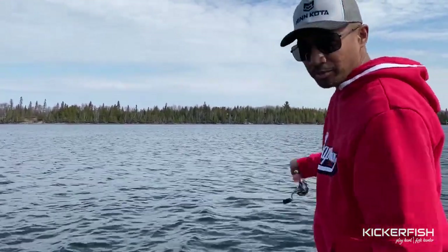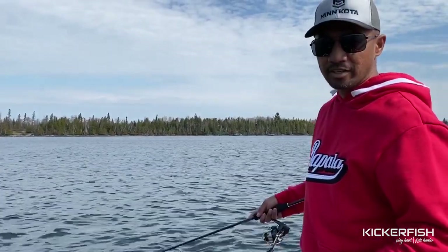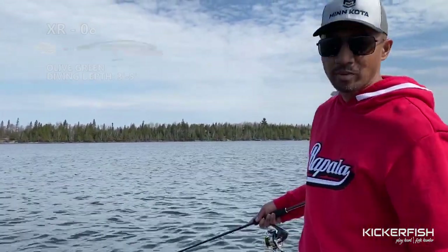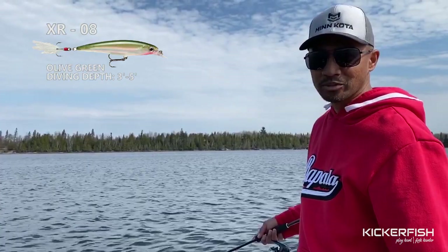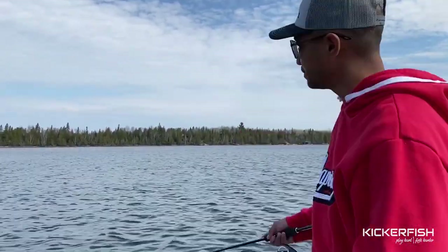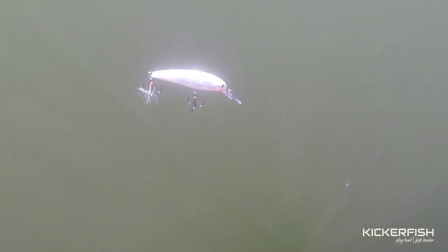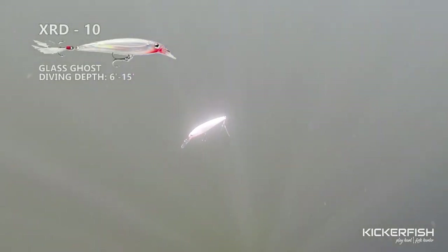So I'm casting it over there — give it a couple of reels or a couple of jerks just to get it to depth. I've got the XR8 on here, glass ghost. I had the olive green one but I snagged it — there it goes, $12. Cold water like this, we're talking 47, 48 degrees. You should jerk, jerk and pause. That thing will just suspend. If you've never used a jerk bait before, it'll just sit there. And pre-spawn, these bass need to take a really good look at it before committing.